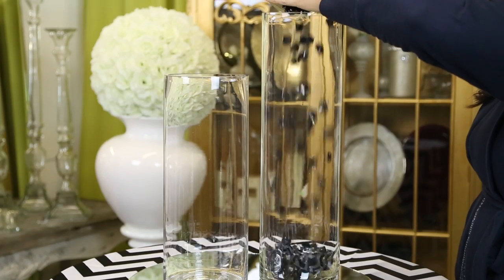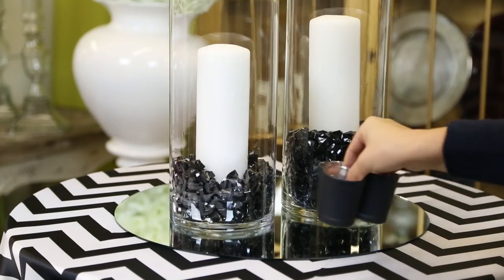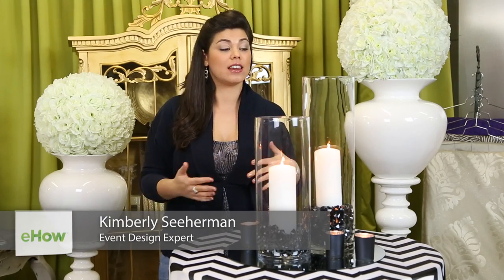Hi, I'm Kimberly Searman, event design expert and owner of Events by Fabulous. Today I'm going to show you how to decorate with mirrors and hurricanes for a wedding reception to create a very hip look that can be used in a multitude of ways, either on cocktail tables or even on dining tables.